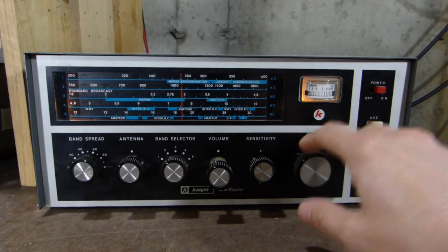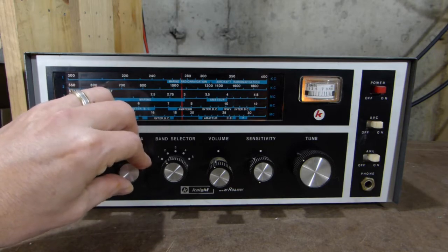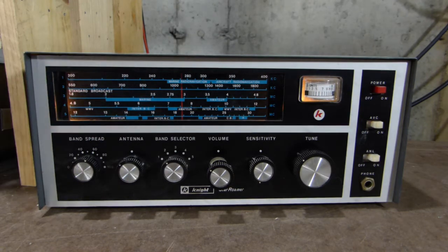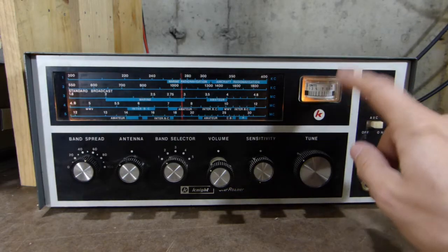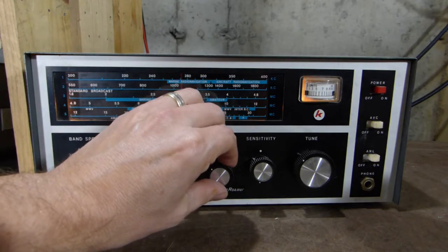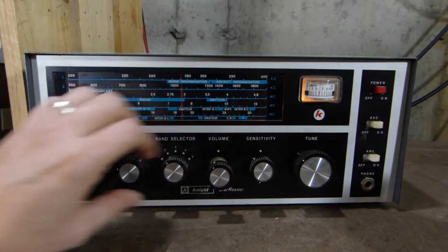So there's 1010 WINS, WNNZ, out of New York City. That's about 70 or 80 miles southwest of here, and you can see it's pegging the meter — that's really strong. In fact, it's overloading the receiver a little bit. I've got to offset the antenna control a little bit to back it off.